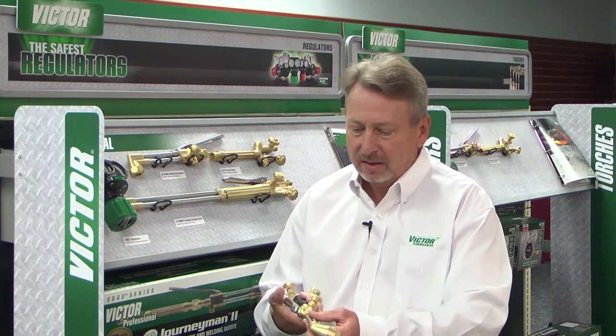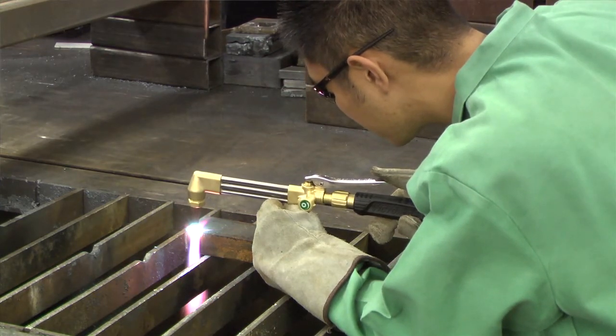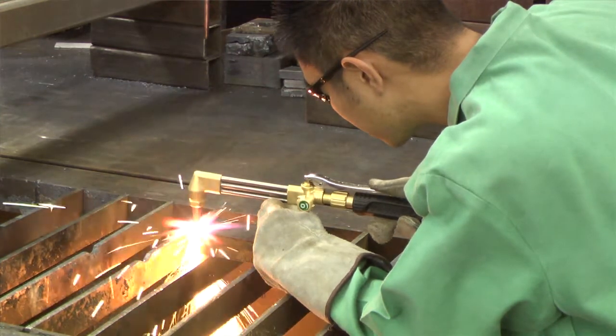We started out at the cutting attachment, looking at how the user actually sees his cut. One thing we noticed was that a triangular shaped tube covers up your line of sight when you're looking at your cut.